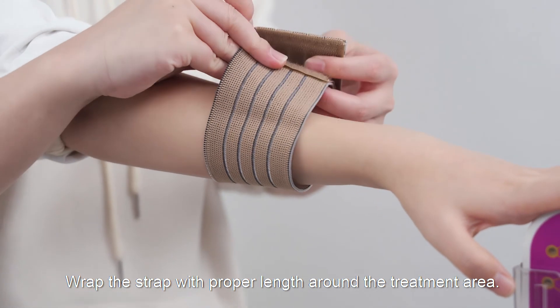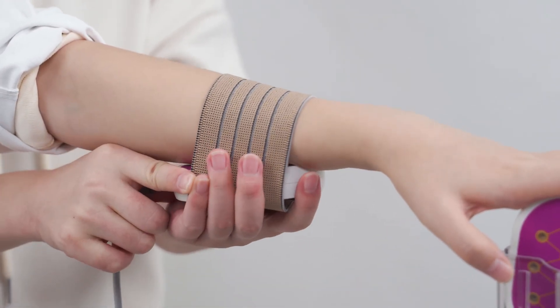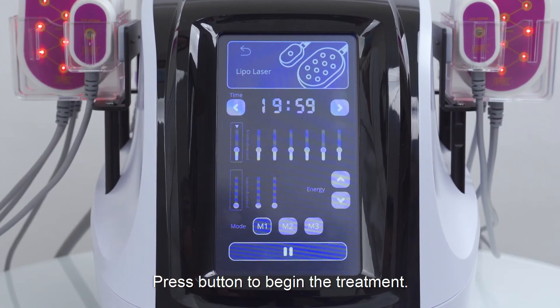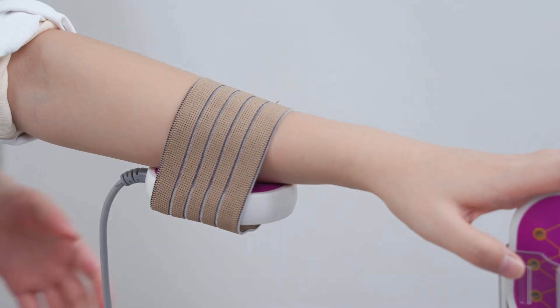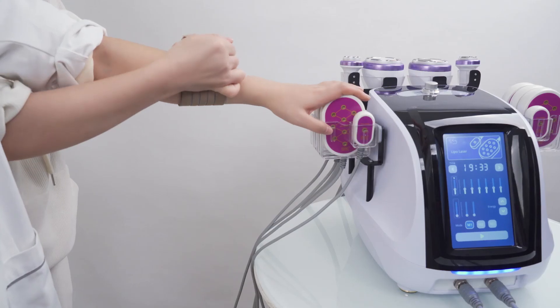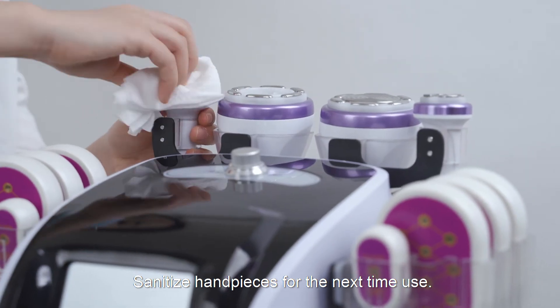Wrap the strap with proper lens around the treatment area. Fix the bigger laser applicators into the strap. Press the button to begin the treatment. Turn off the machine and unplug it. Sanitize handpieces for the next time use.